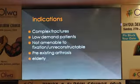In my practice, the indications are: number one, we are only talking about older patients — not somebody who is 35, irrespective of the fracture. So, complex fractures in low-demand patients that are not amenable to fixation, with pre-existing arthrosis in the elderly — this is my list of indications.